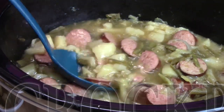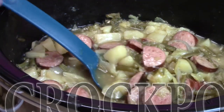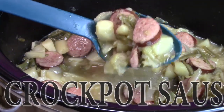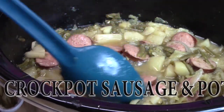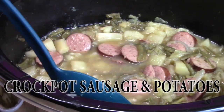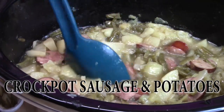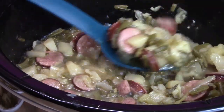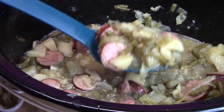Welcome everyone back to Catherine's Plates. I'm Catherine. I have a good one for you today coming from your crock pot or slow cooker — sausage, potatoes, cabbage, green beans, onions, and some delicious flavorings. You know you want a bowl of this. Come along and watch me put this together for you.